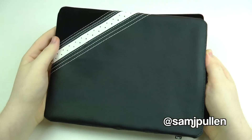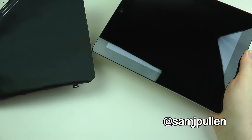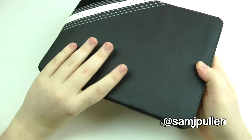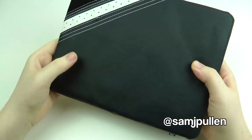It fits the iPad 2 perfectly — obviously as it should — but there are some cases out there that seem to be a bit more difficult to get your iPad in and out. This one is fantastic; when you're feeling it in hand you can tell it's got some decent protection there.